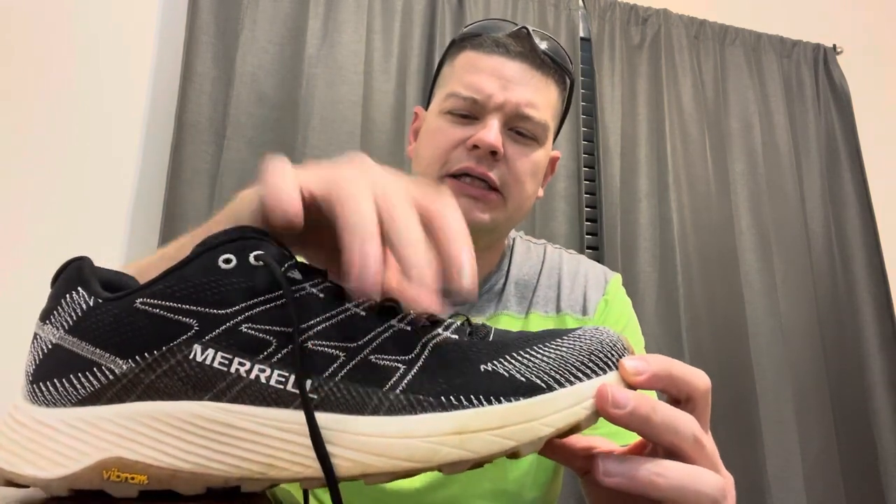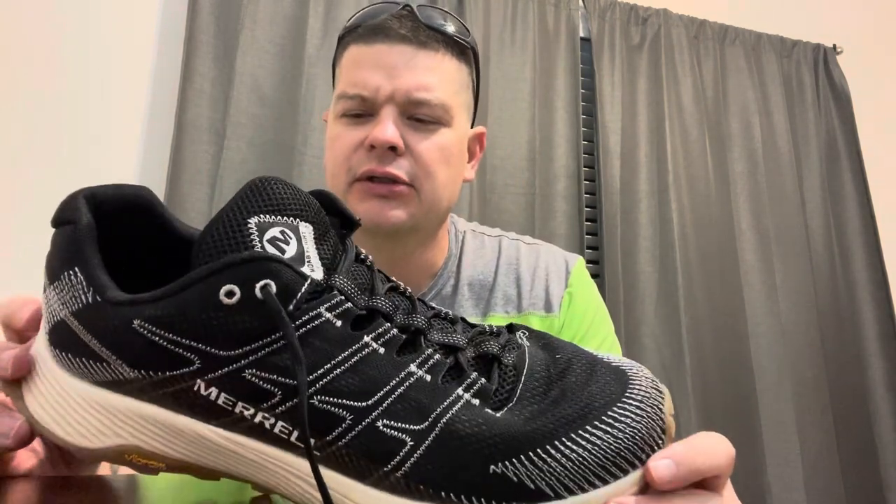It looks like a trail running shoe. It's got a Vibram rubber sole — pretty grippy — a nice thick foam sole, and a cloth upper that breathes really well. Overall it's a very comfortable shoe and I've been pretty happy with it.